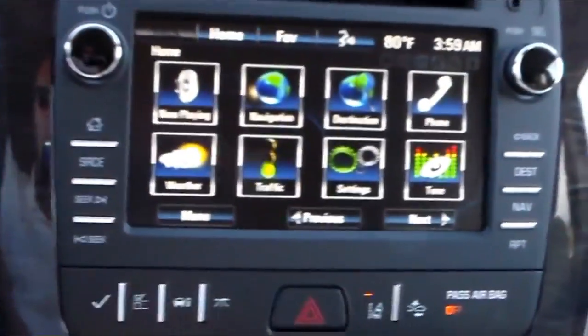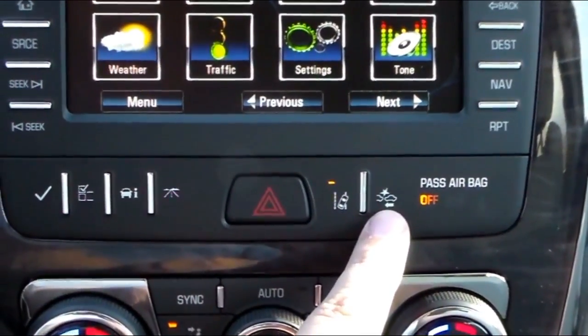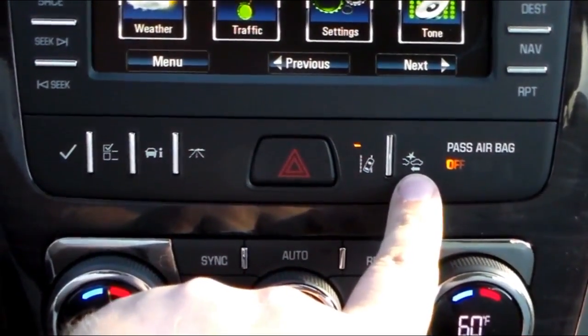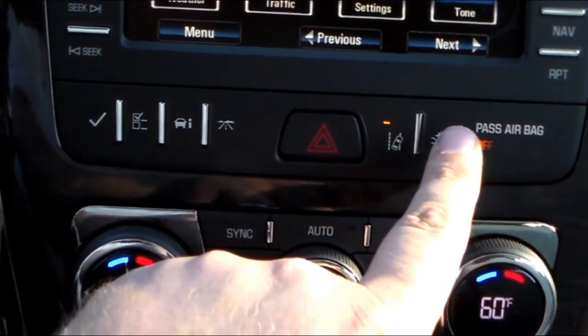So what we're going to do is come right over here just beneath the IntelliLink screen, and you see this little icon right here that looks like a collision with a little star above it. We're going to actually press that icon — it's not quite a button but it is pressure sensitive.